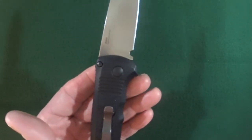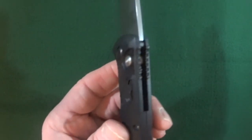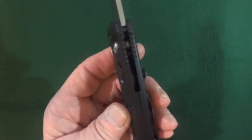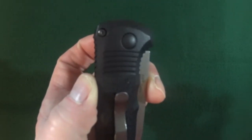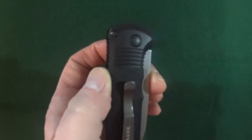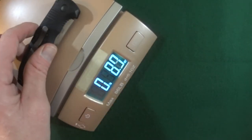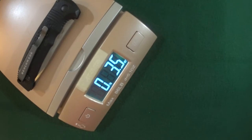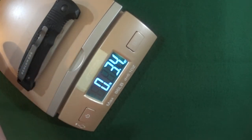The handle is 4.40 inches long, giving this an excellent blade-to-handle ratio. The thickness is a little over half an inch at 0.59. The closed width — how much room this is going to occupy in your pocket — is only 1.23 inches. Let's go ahead and get a weight on this: 3.4 ounces, 3.5 ounces, 3.4 ounces.